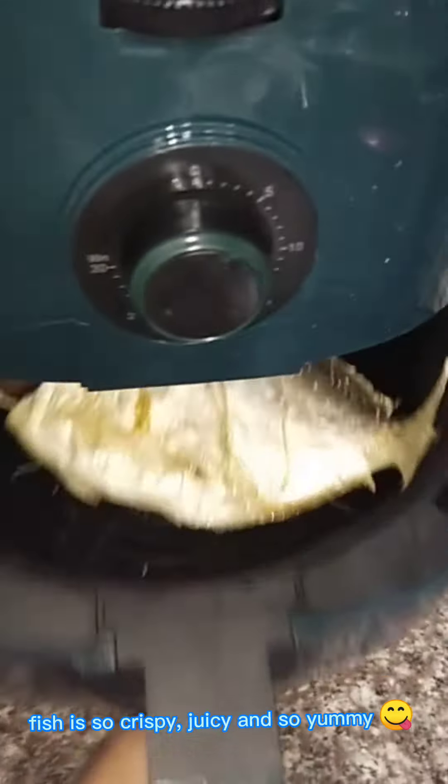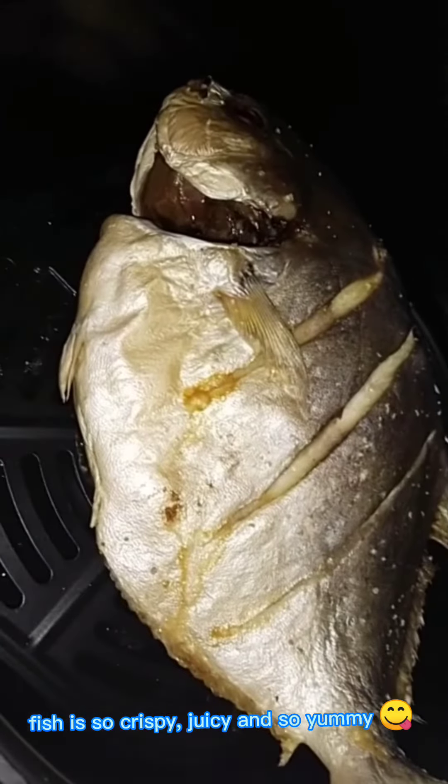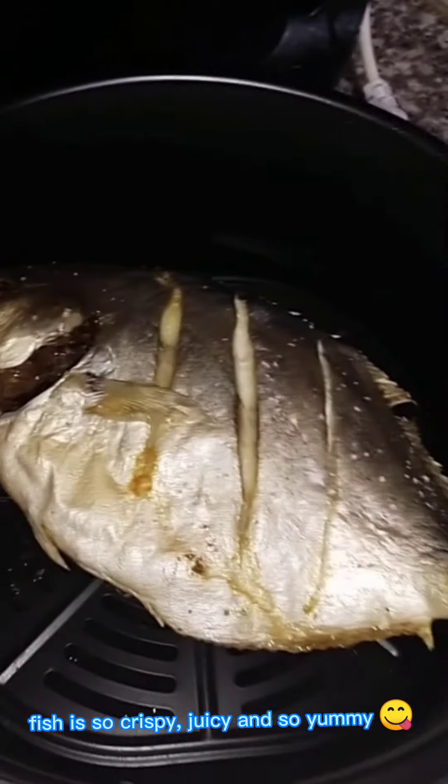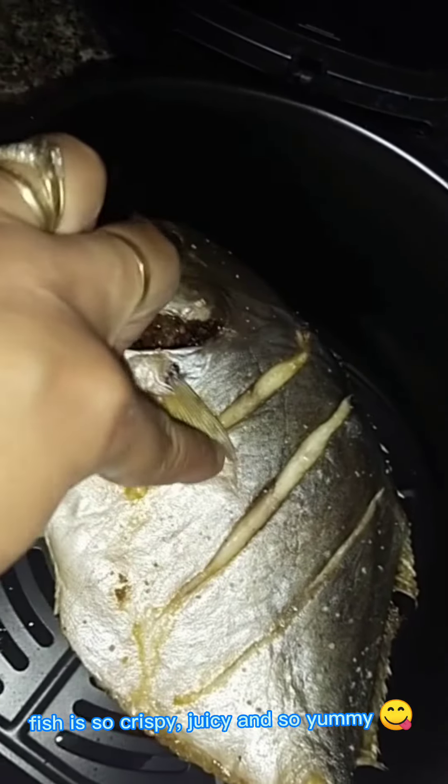As you can see, the fish is already cooked. I tested it, I touched it — it's very crispy, juicy, and so yummy. Thanks for this wonderful air fryer, and thank you for watching.